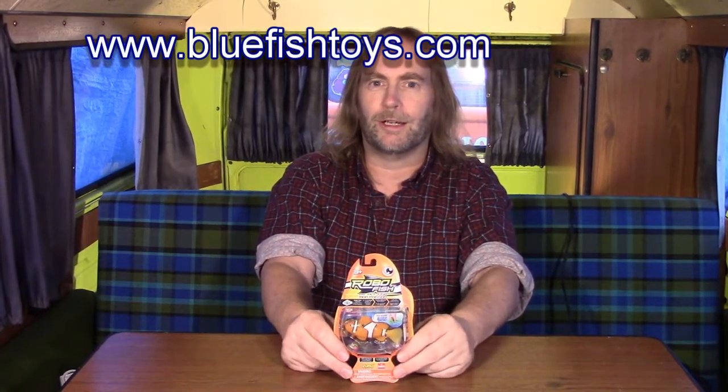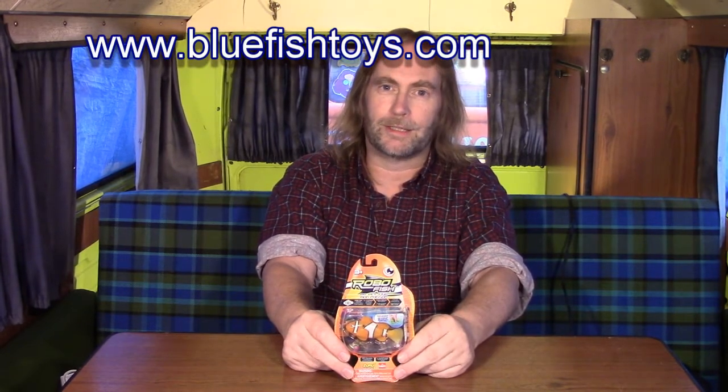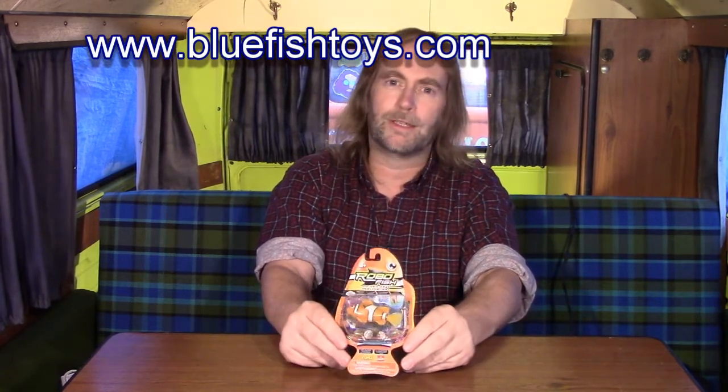Hey, I'm George from BluefishToys.com. We review electronic toys. Today we're going to be looking at the Robo Fish.